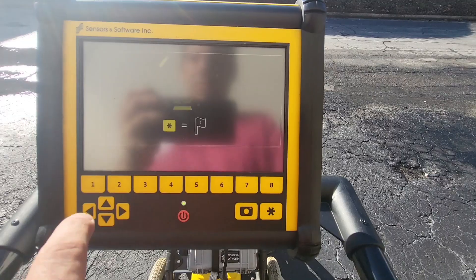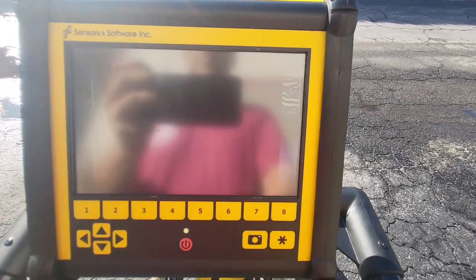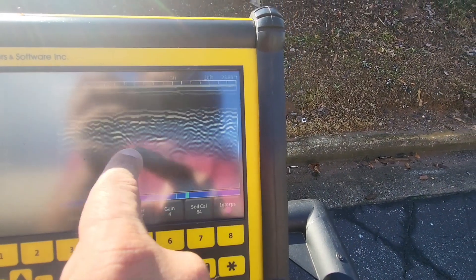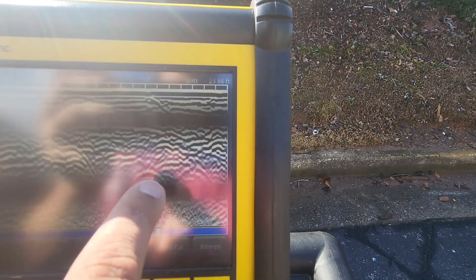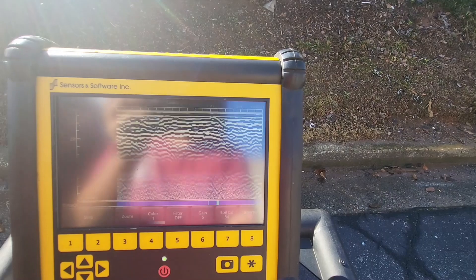Here's another example to show what the data looks like. We're pushing here, locating some other things. As we're pushing, we have a gas line over here, the bottom of the pavement, a little trench disturbance, a gas line, and then a power line right down here. If we gain up, you can see that comes out a bit more. Then we have this abandoned line over here. You can actually see three targets — simple, good quality data that's easy to manipulate with the controls.